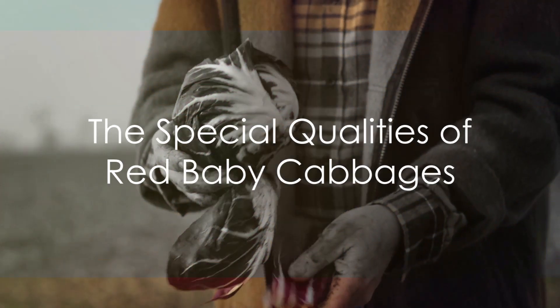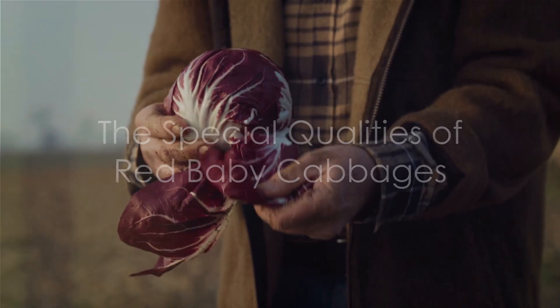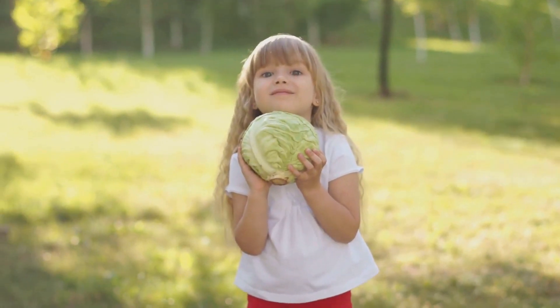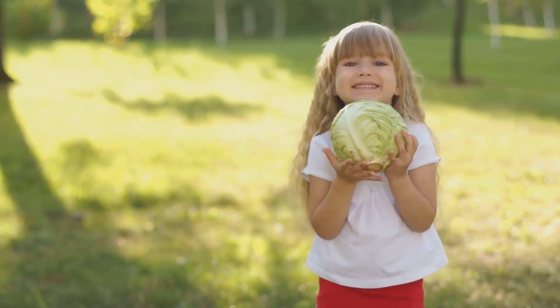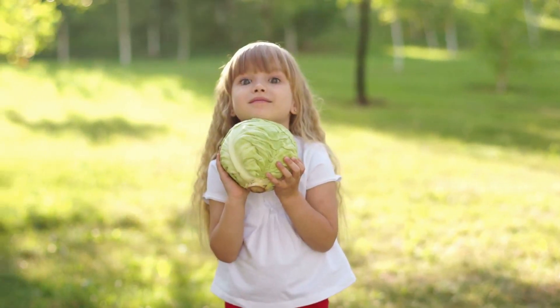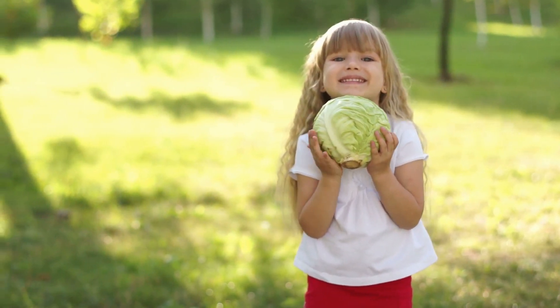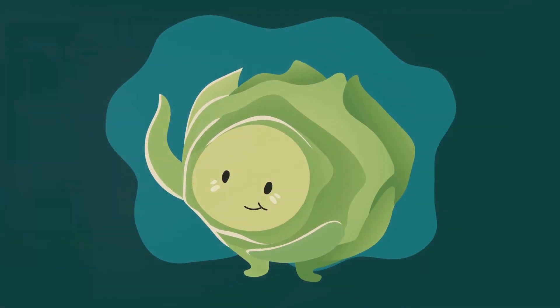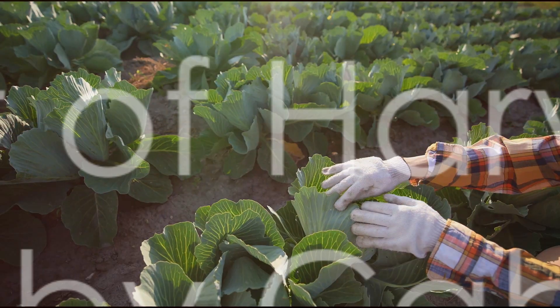So, what makes red baby cabbages so special? Well, they're not just pretty to look at. These little cabbages are nutritional powerhouses, packed with vitamins C, K, and B6, and a good source of dietary fiber. Plus, their sweet and peppery flavor makes them a versatile addition to a variety of dishes.